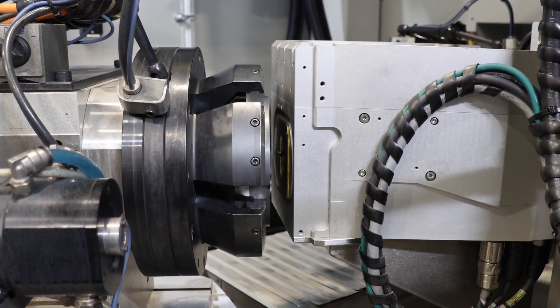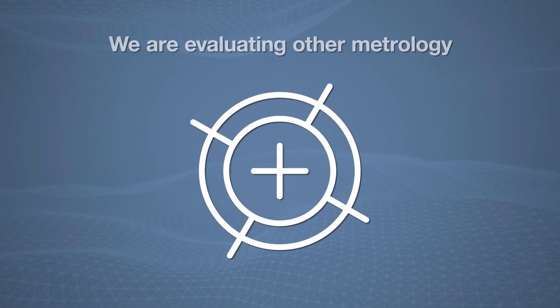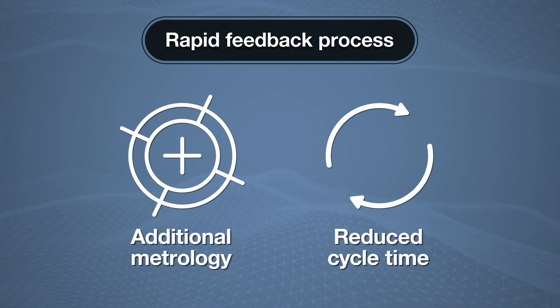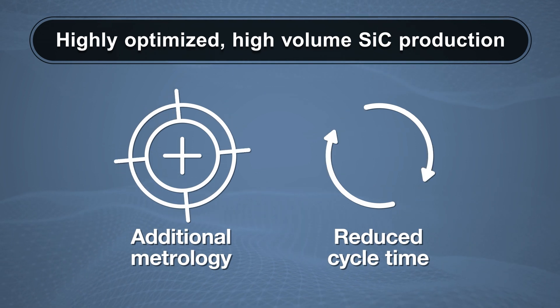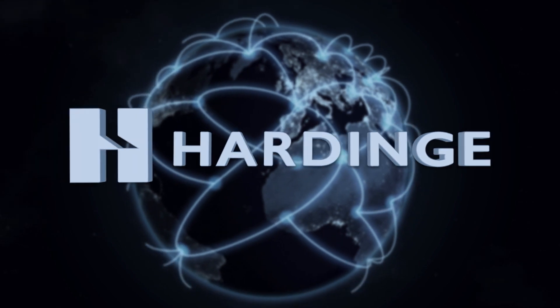While the XRD unit is integrated into the machine, Hardinge is evaluating additional metrology that can be added. This technology, in conjunction with the reduced cycle time, will enable a more rapid feedback process for material quality to the crystal growth process, allowing for highly optimized, high-volume SiC production.